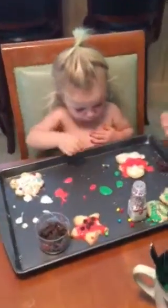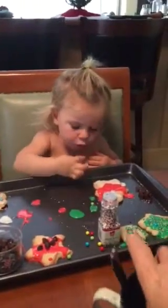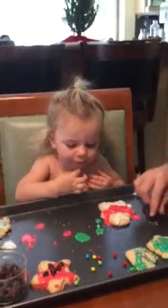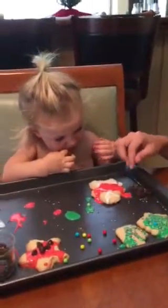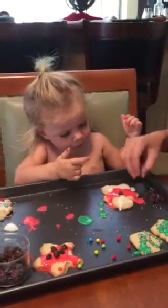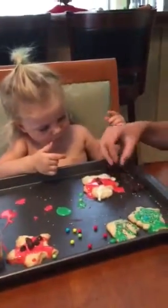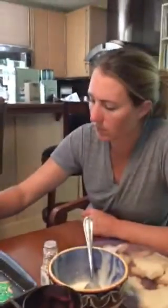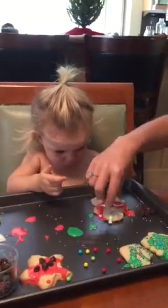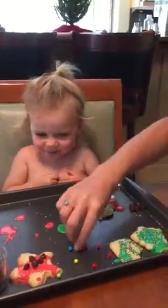Can we put these on his eyes? What about some chocolate buttons? Yeah, on his eyes. Oh, he's cute.